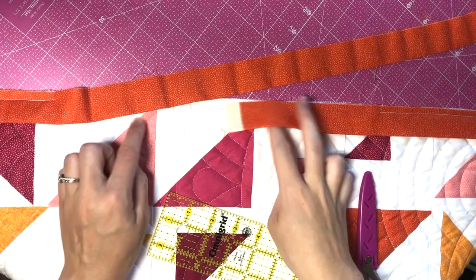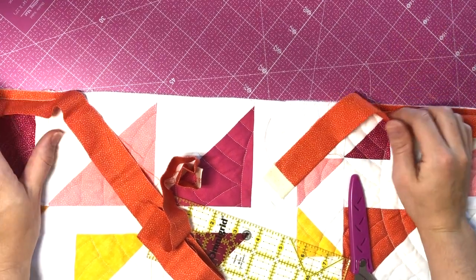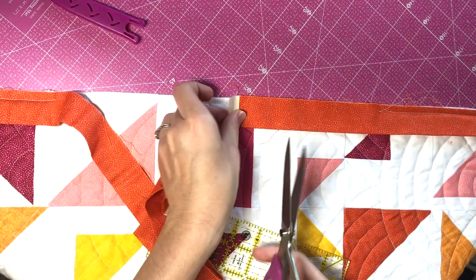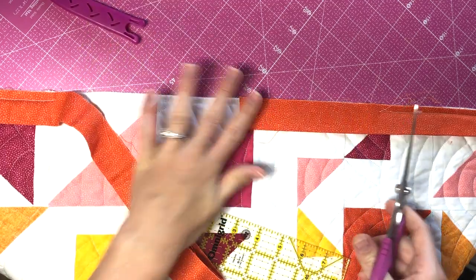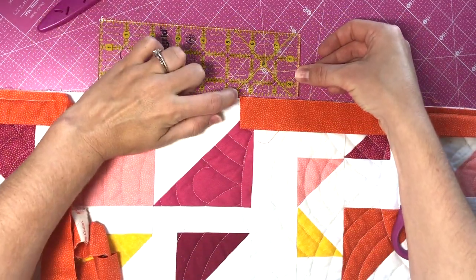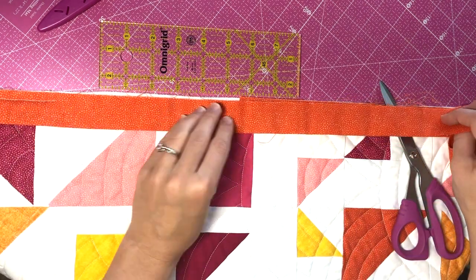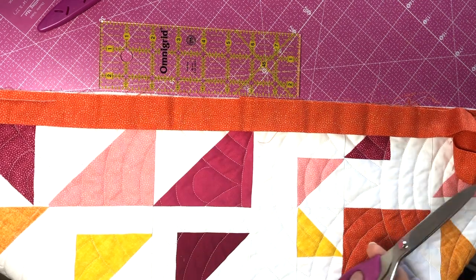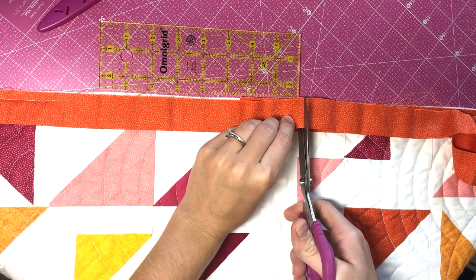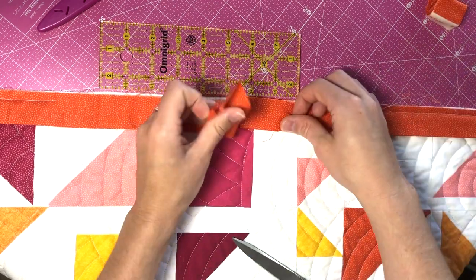Here we are with our two strips of overlap. The binding is already sewn down on all the other ends and all the way around the quilt, so we just need to join these together. First I will snip off the selvage — you'll want a really nice sharp pair of fabric scissors. Then I like to line my ruler up with the two-and-a-half-inch line with the edge of one overlap, and then you take your other overlap and line it up just as if you were going to sew the binding on. We're going to cut along the edge of the ruler — just the top layer, one piece of binding. So now we have exactly two-and-a-half inches where they can overlap.